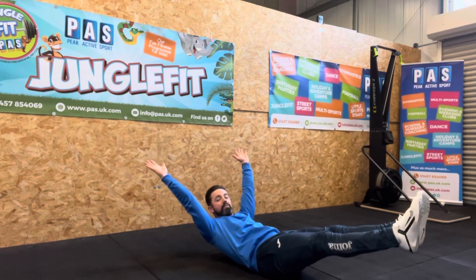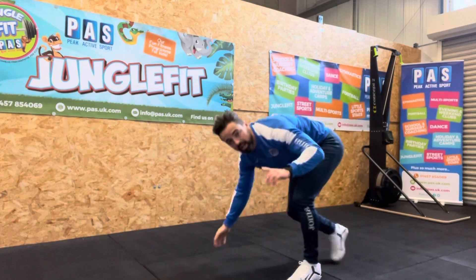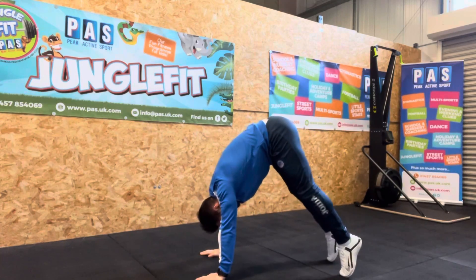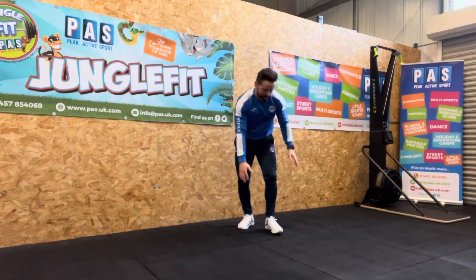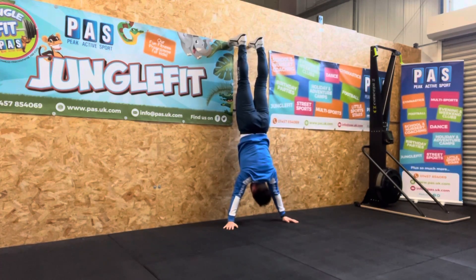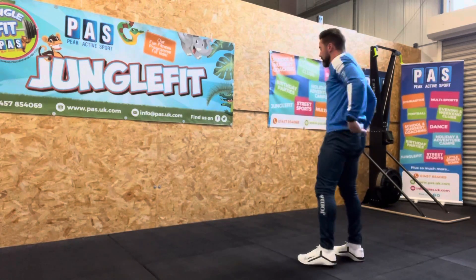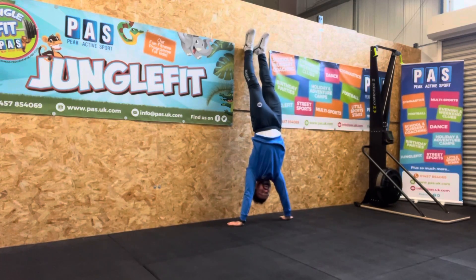After 60 seconds of that, get back up and you're going to do one of two things, looking at progressions. You can either go into a pike push-up hold — hold in this position here. Or if you're feeling super confident, maybe the older ones, you're going to go into a wall walk: up against the wall, walk your hands in and hold this position. Or for those gymnasts out there, you can kick up and hold a handstand as well.